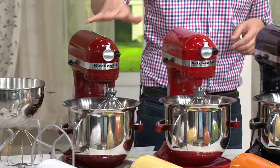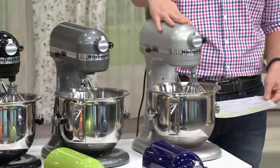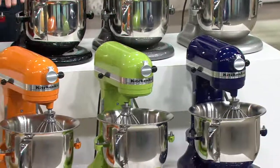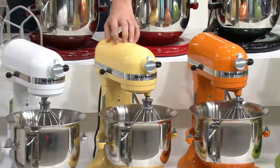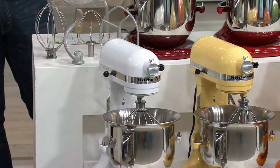K43066 — all you have to do is choose your color. Gloss cinnamon, red, black, pearl metallic, nickel pearl, cobalt blue, green apple, tangerine, majestic yellow — I'm partial to that one — and of course the white. Six easy payments of $61.66.